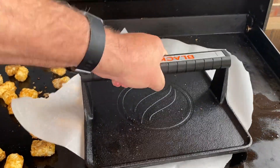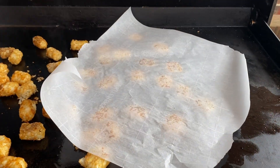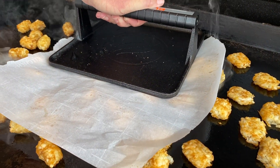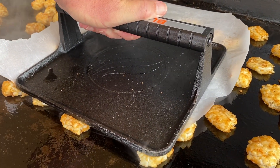Once the tater tots are starting to thaw, now it's time to smash them. We are using parchment paper on top and then a burger press to firmly smash them down. You'll continue working through your spread out tater tots, smashing them as flat as possible.